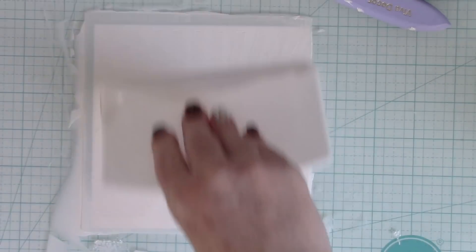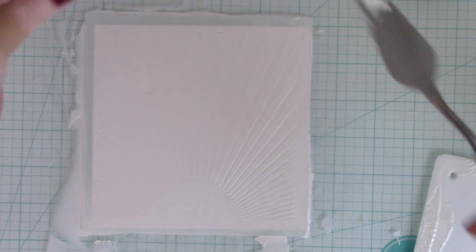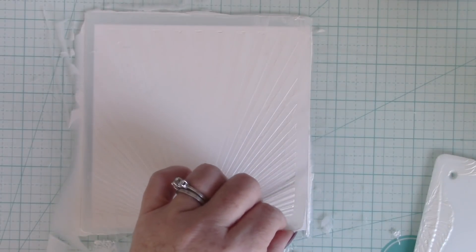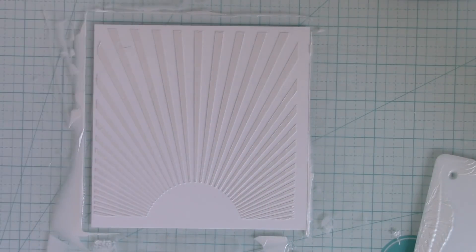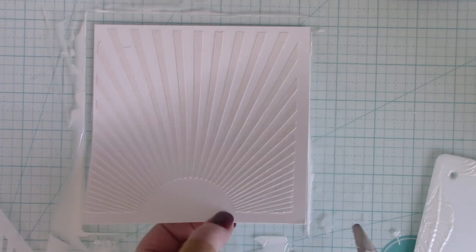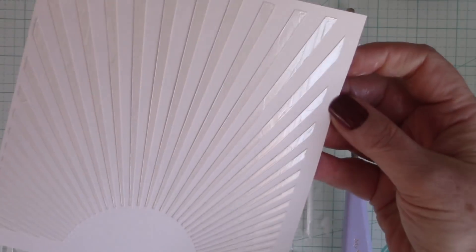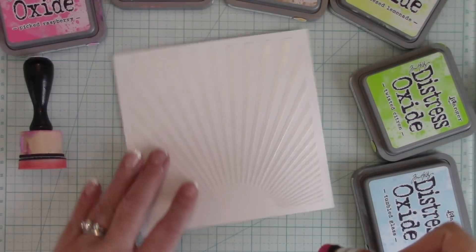There's enough flexibility to it that you can get in all the little divots of the stencil, but it's also firm enough that you can get it nice and even straight across. Then I just peel it right off. And because of the Pixie Spray, I'm able to get a nice, clean, crisp impression — nothing moved around. Now I just need to set that aside to dry.